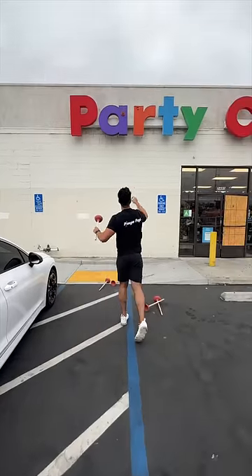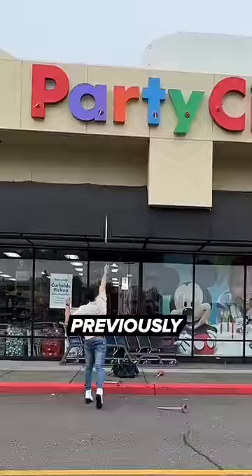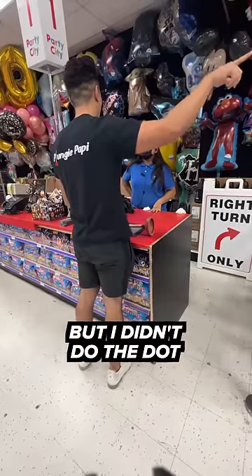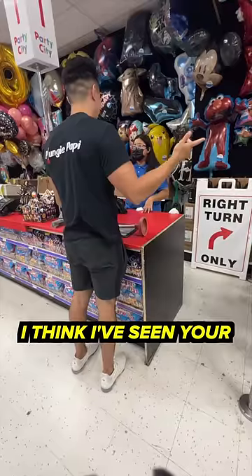Last time I made my Party City plunger trick shot, you all roasted the absolute living crap out of me for missing the dot of the 'i'. This time I'm going to fix that. I make these videos where I put a plunger on signs — I've done a video with Party City before but I didn't do the dot of the 'i', so I want to know if I could.